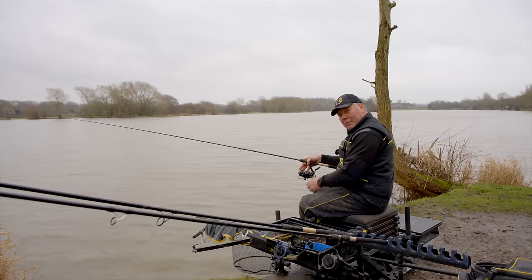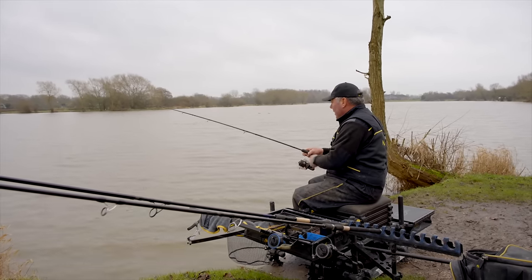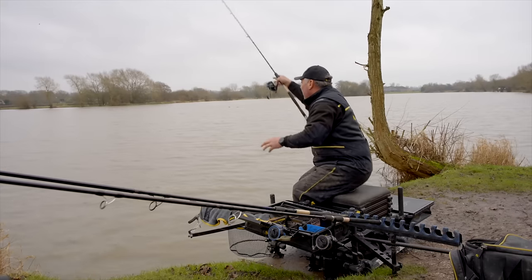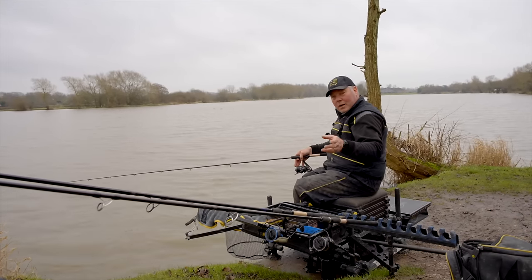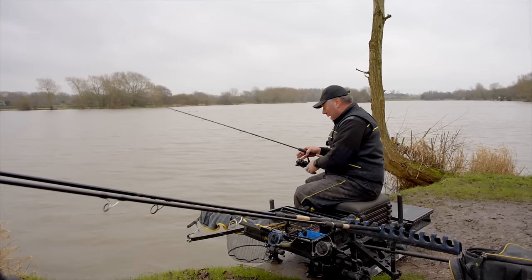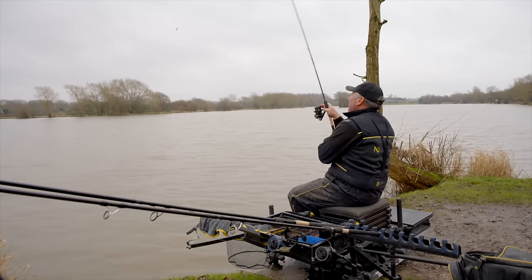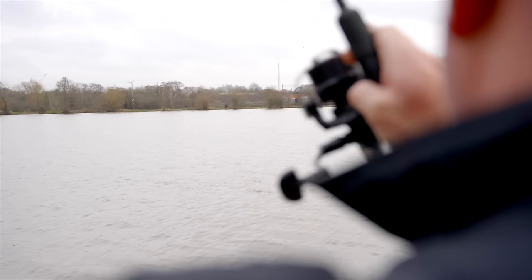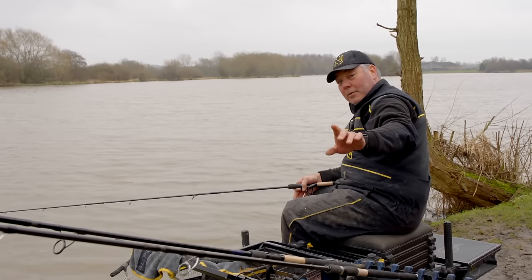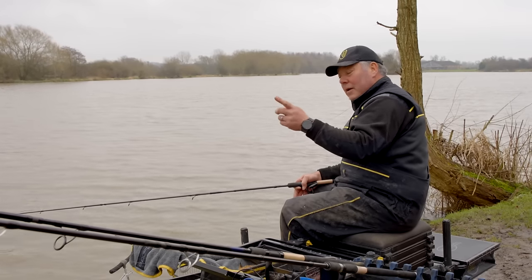As the bomb hits the water, I've trapped the line against the reel so everything's tight, and I'm watching the tip - watching the time it takes from the bomb hitting the water to it hitting the bottom. There it goes - it's quite shallow. I've done that underhand because you're not casting it as fast. When you cast further out it will appear there's no depth, because the bomb is travelling at a greater speed - so some people think it's shallower out there, but it's not.